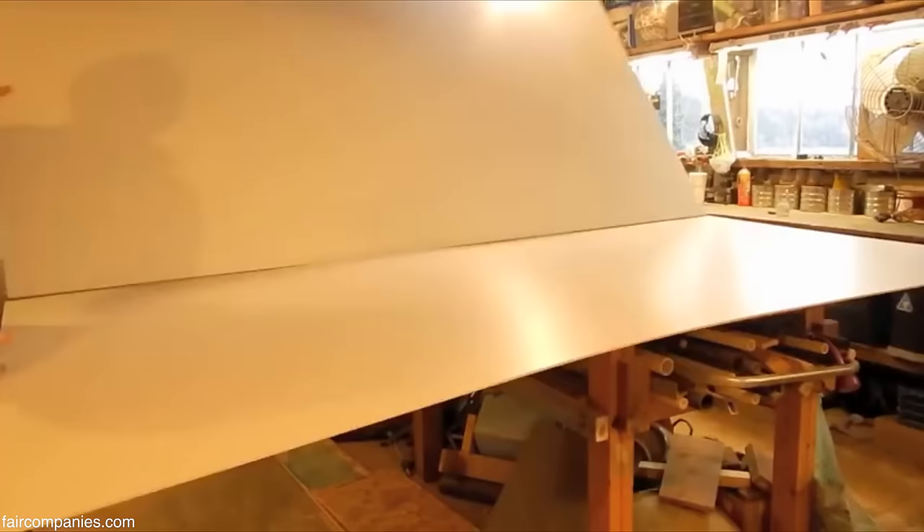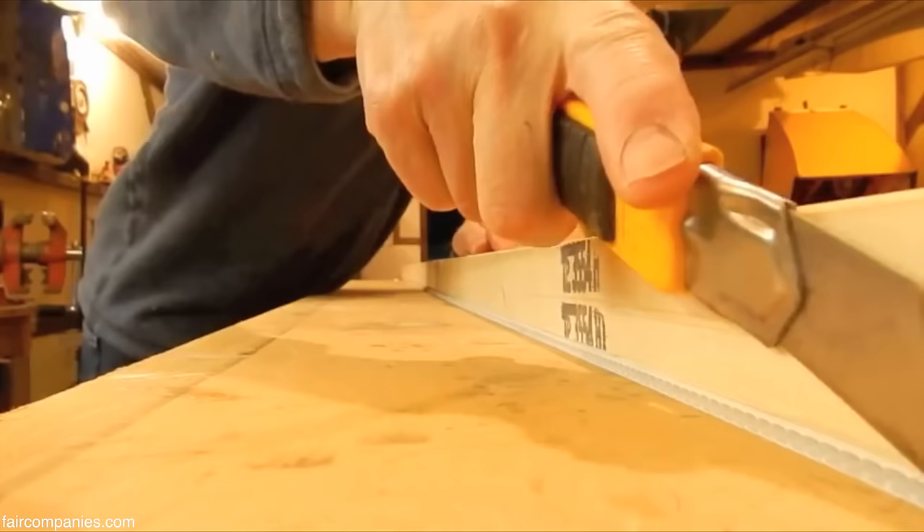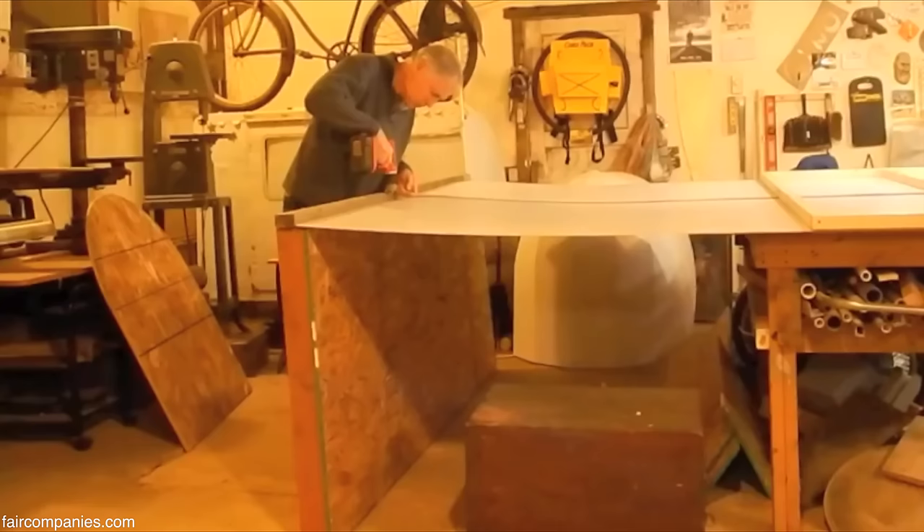A lot of people, I think, are struggling with what to do with their hands. I think it's an innate part of our nature to want to build something. Yet modern society just wants you to go out and buy their stuff — buy, buy, buy.